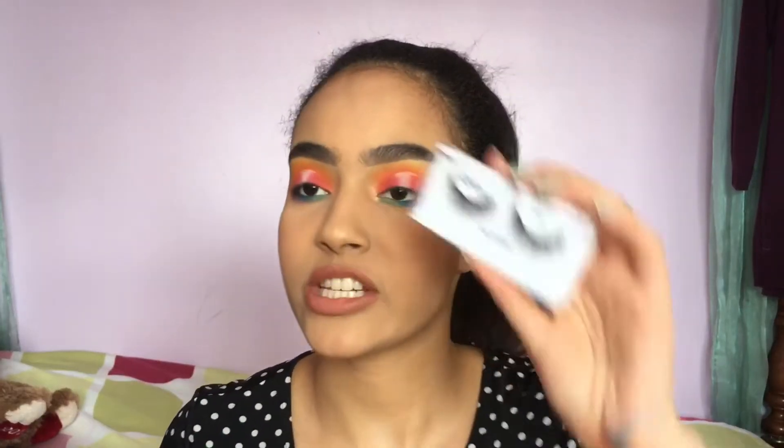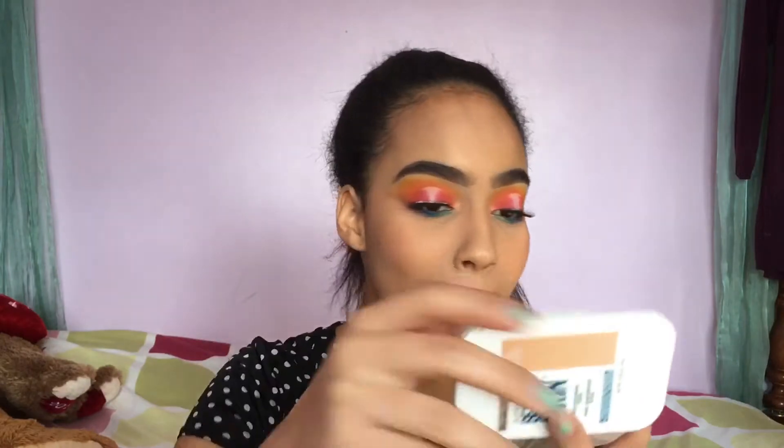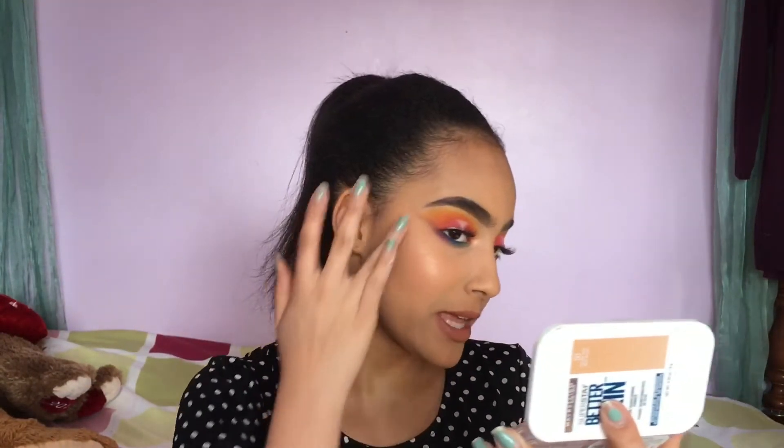I'm going to apply the Ardell Foam Ink 812 lashes and I'll be right back. Okay guys, I'm done with this makeup — I just applied the lashes and honestly I'm feeling it. It's a cute little rainbow moment. This little part here I don't know what happened, but the rest I'm feeling.